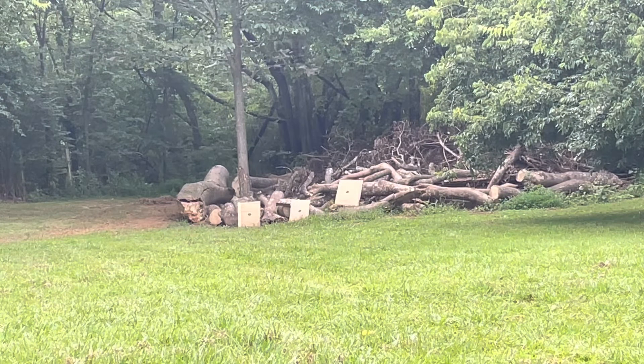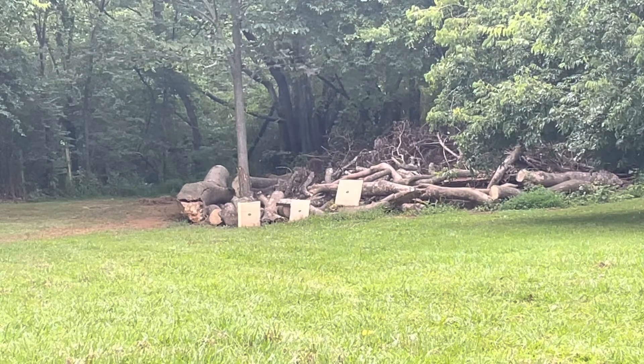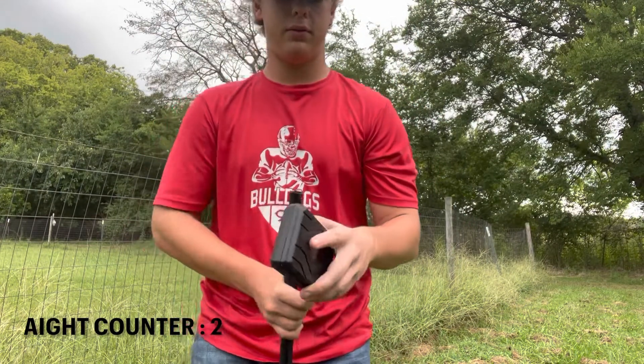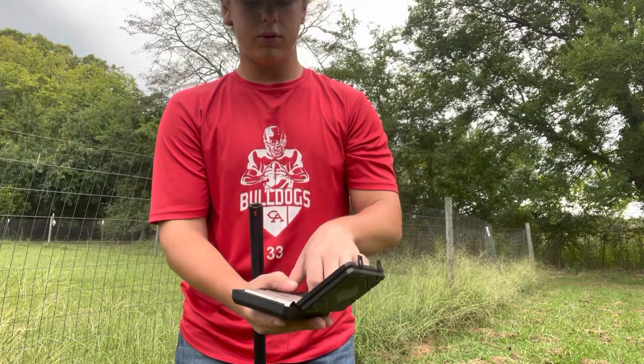Now I'm gonna put in the improved modified and shoot it, see how that goes. It's a pretty good pattern for a modified at 30 yards — pretty good.